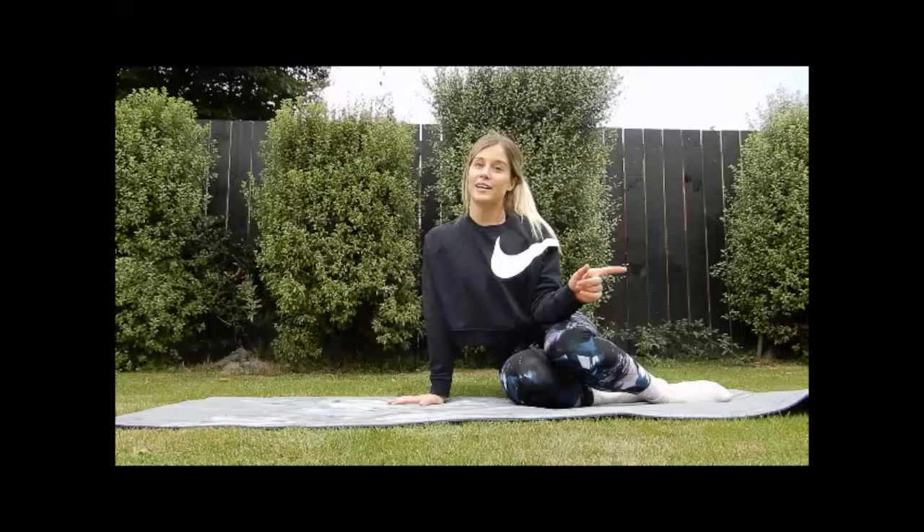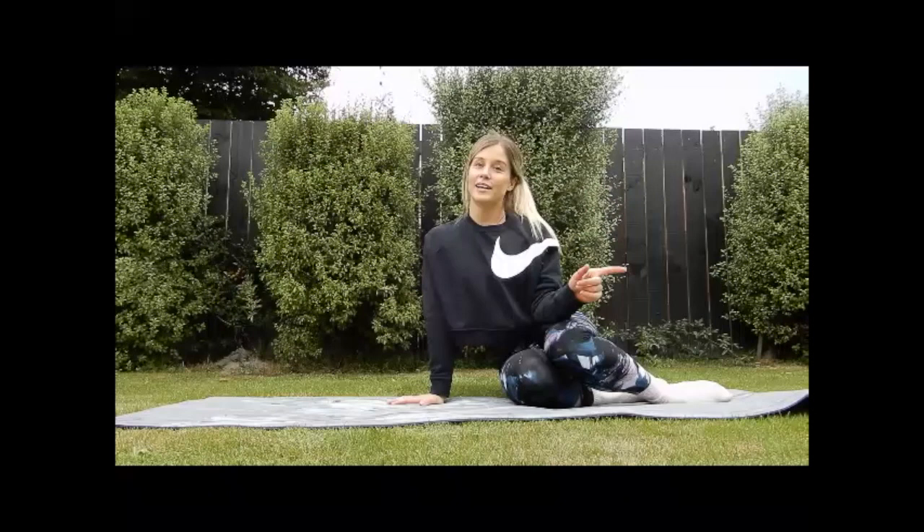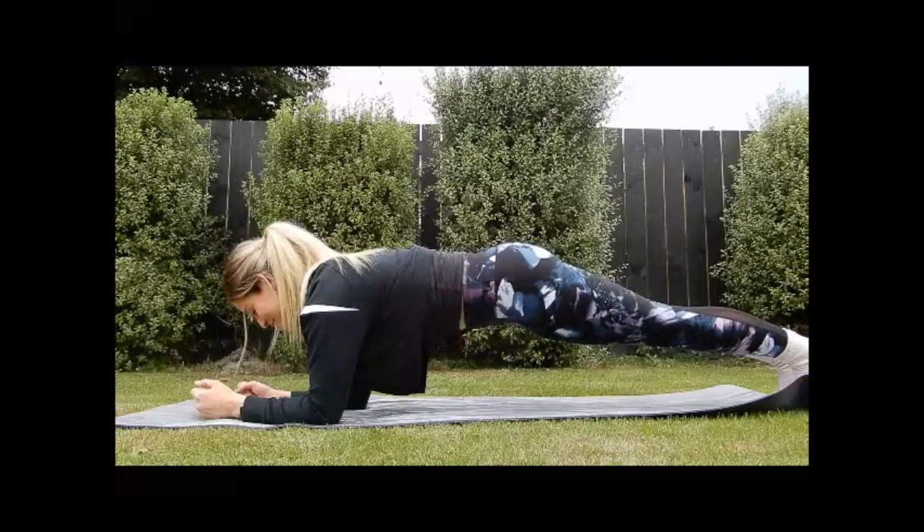What's a Pilates class without a plank? We've got a plank series, 45 seconds each. From here you're coming onto your forearms — shoulders are over your elbows, bum is down, bringing your elbows down to your pelvis.